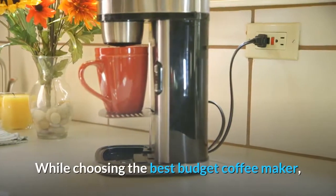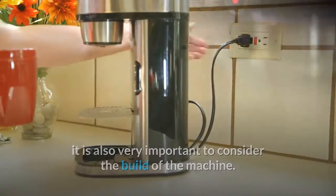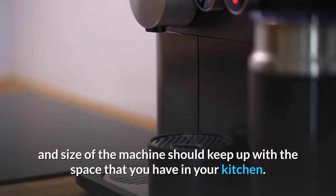While choosing the best budget coffee maker, it is also very important to consider the build of the machine. For instance, it should be made from durable, BPA-free materials, and the height and size of the machine should keep up with the space that you have in your kitchen.